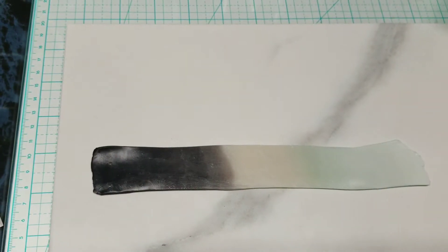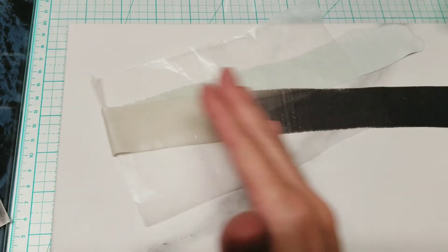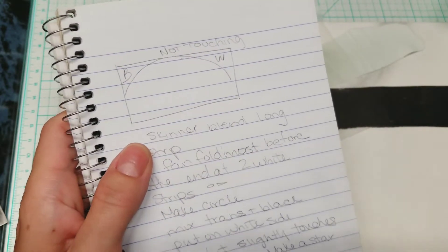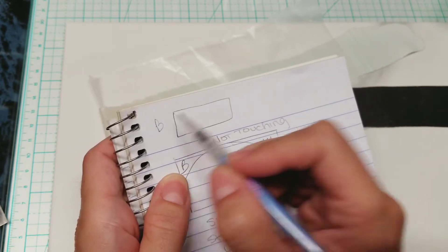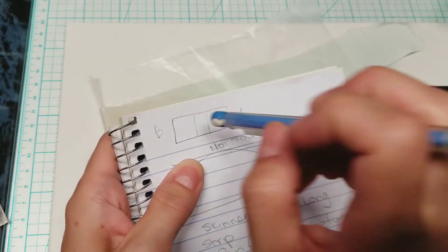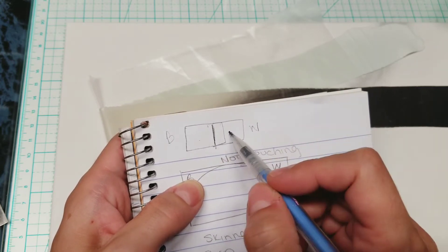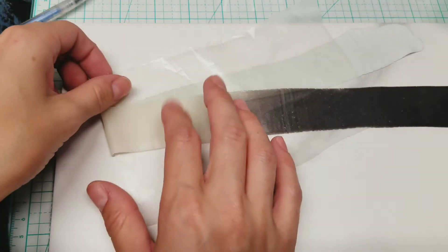Just in case your black and white got too close and started mixing in the middle: after cutting the elongated sheet in half, cut it down the center lengthwise. Then roll out some translucent on that same setting and stick it in between the two halves, so you have translucent in the middle and your colors on either end. Then roll it out on your thinnest setting. That's the fix if your colors accidentally merged.